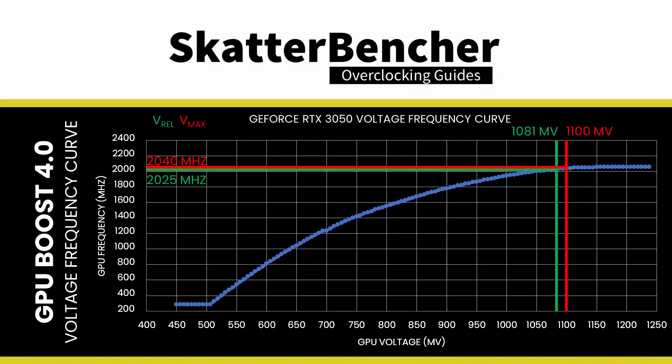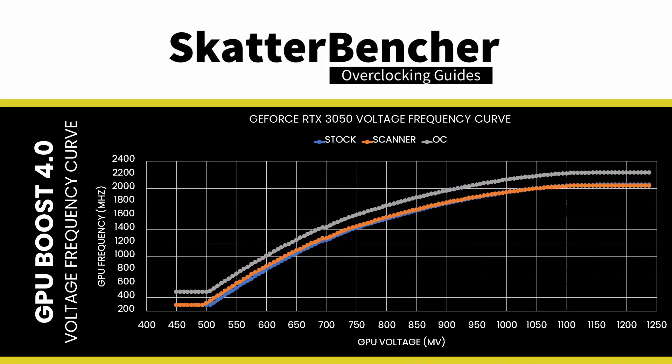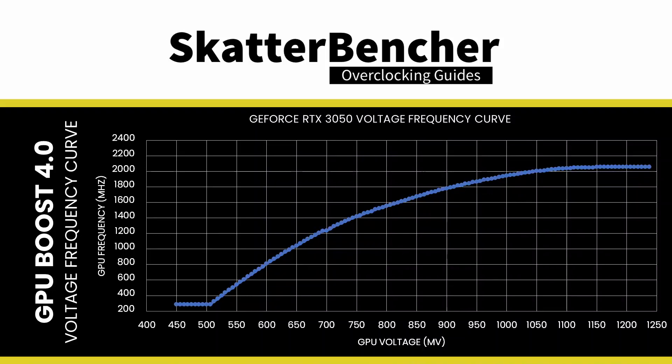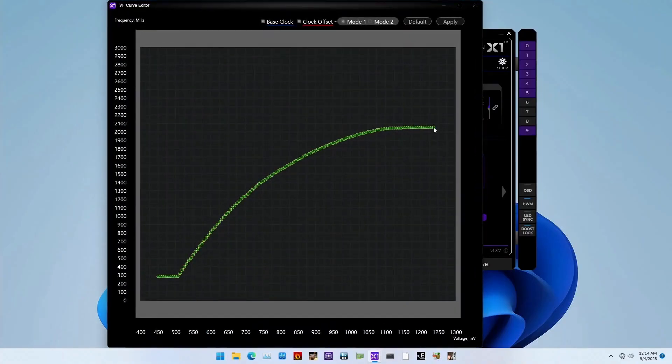On this EVGA GeForce RTX 3050 XC gaming graphics card, the reliability voltage is 1.081V and the maximum voltage is 1.1V. Set GPU Boost Clock to 2235 plus 200. This offsets the entire GPU voltage frequency curve by 200 MHz over the standard curve. The voltage frequency curve describes the relationship between a frequency and the voltage required to run that frequency. The NVIDIA Ampere GPU has 128 distinct, individually adjustable points on its voltage frequency curve. If you have a lot of time, you can manually tweak each of the 128 points, but that's a lot of work.